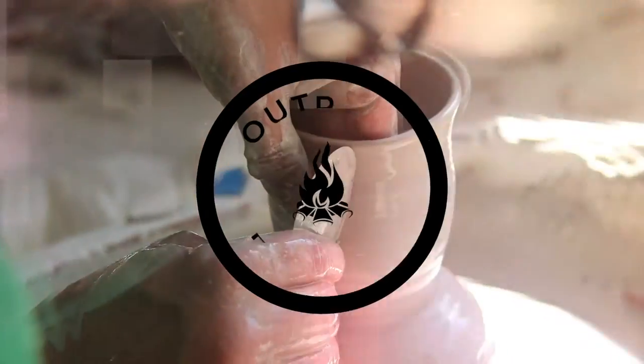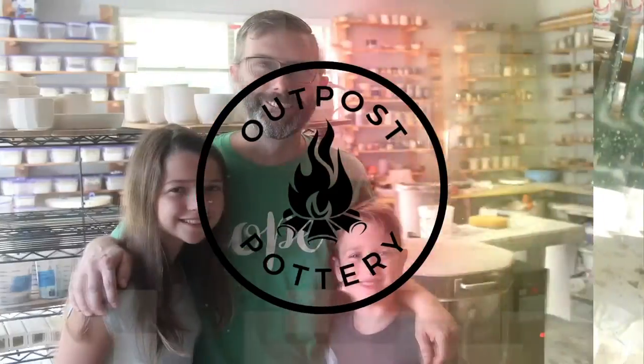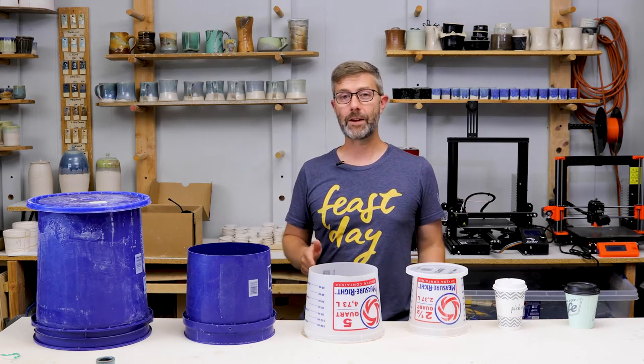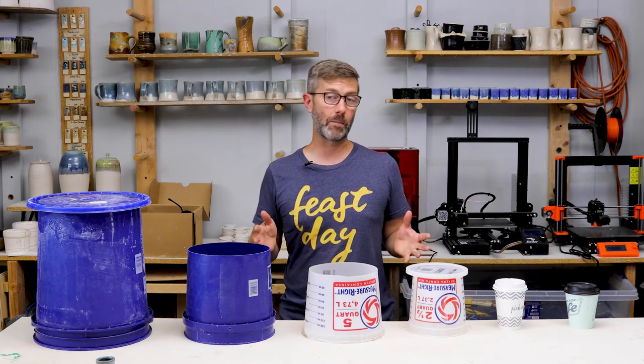Today we're going to turn this into this into this. Hey guys, welcome to Outpost Pottery. I'm MJ Perry. Today we're talking about making bucket molds.